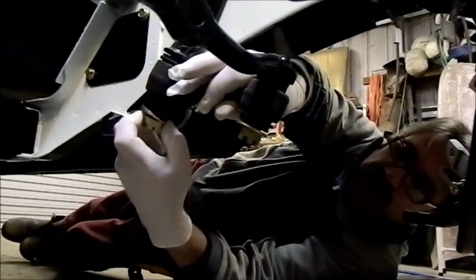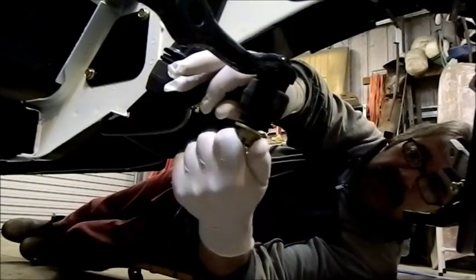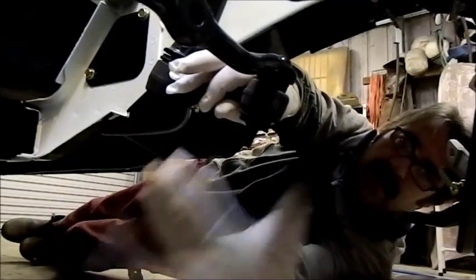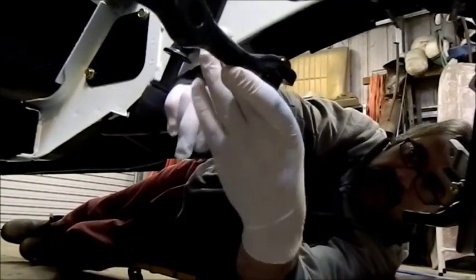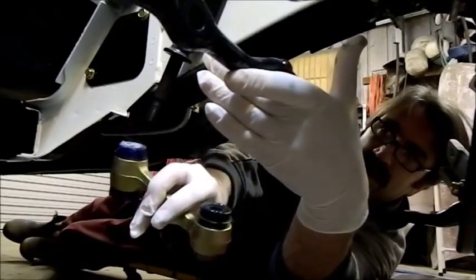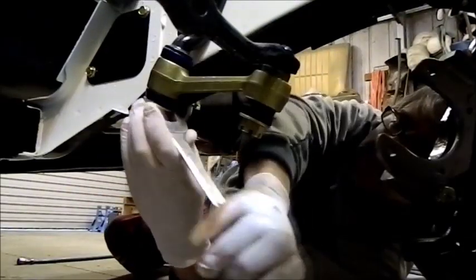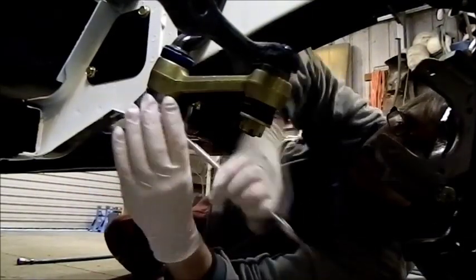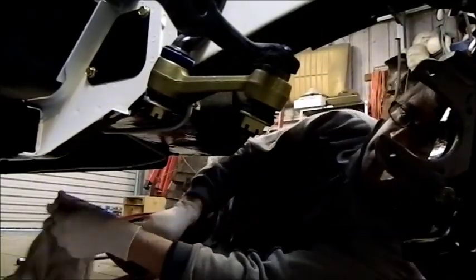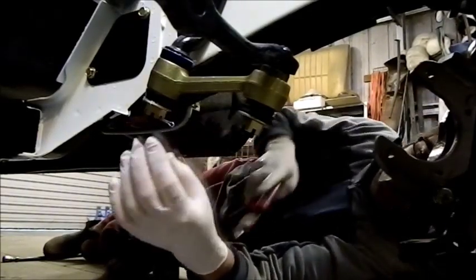These are quite confusing in that they look like they can go both ways, but you can only really go one way. I think it goes that way. Let's tighten that up and stick a split pin through it. I always like to put the split pins in so the head is facing forward of the car.